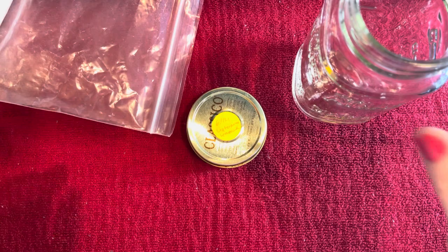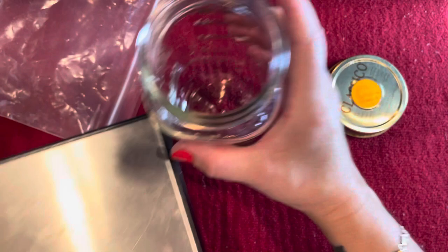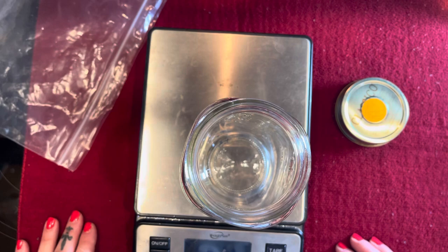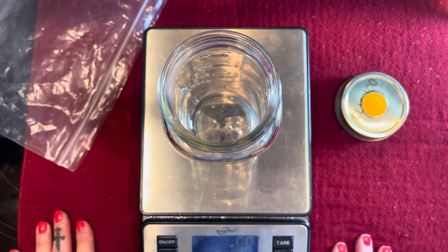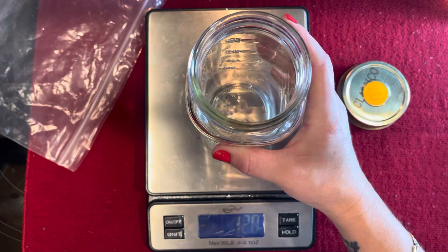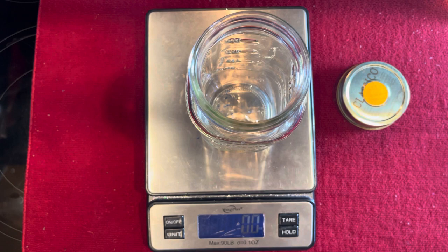We're going to get our mason jar ready and get a scale out. If you put your jar on the scale and turn it on, it'll tare out so it's at zero. Then take your beads and you want to get four ounces in there.